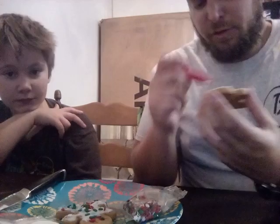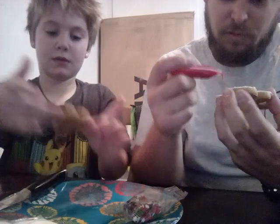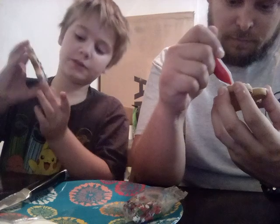So did you show yours? Not yet. This is mine so far, and I'm really proud of it.